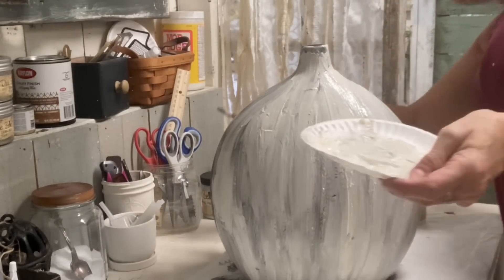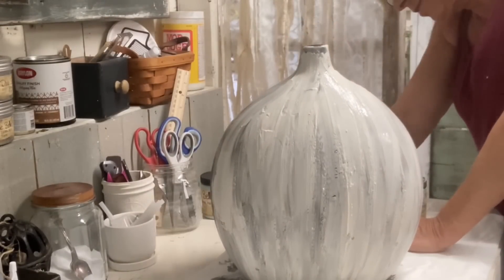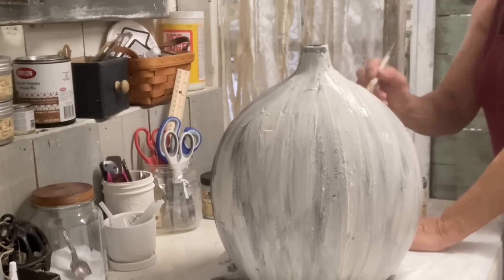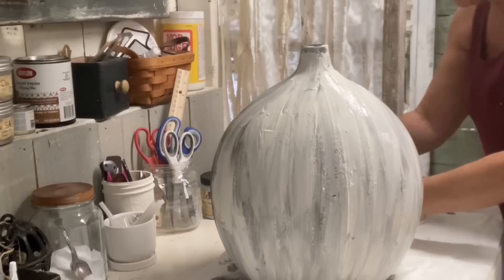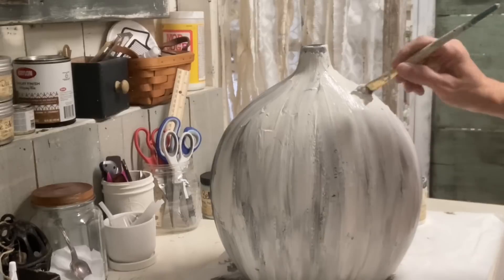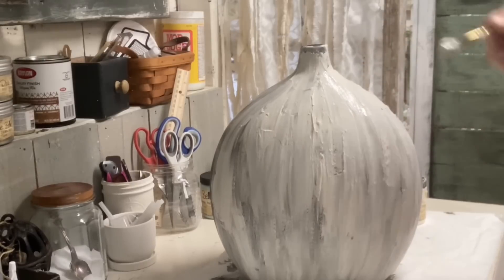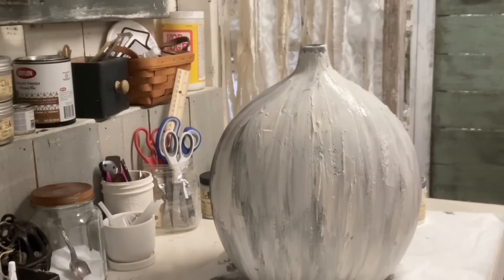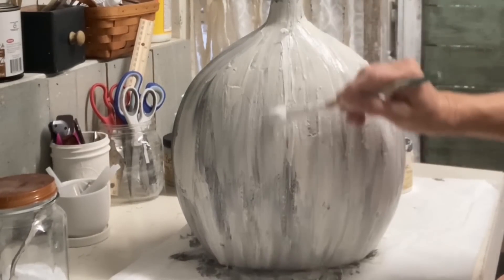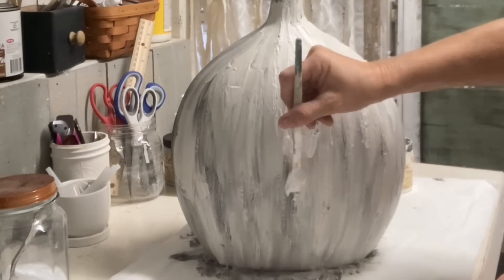I added plenty of baking soda — when I really want texture, I mix my paint half paint and half baking soda. When you first start stirring that up, it seems like it's too thick, but finish stirring it first before you add any more paint because most likely it's not going to be too thick. I'm just really laying some texture on here and adding a little bit more all the time until I'm happy with the look.